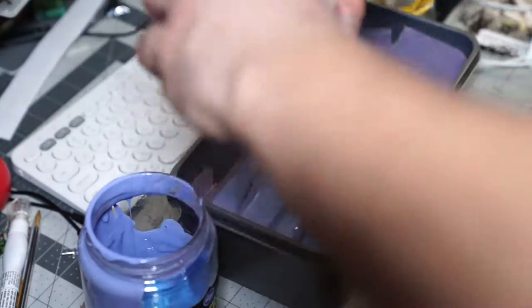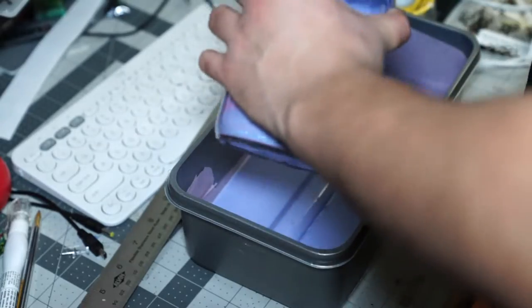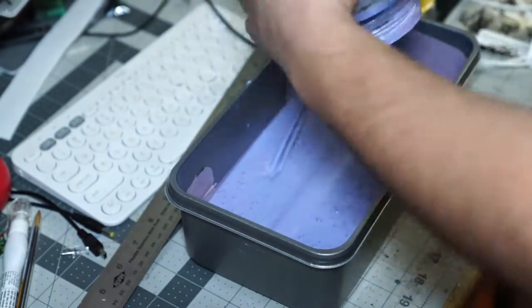It's very much like quicksand - that's what it reminds me of. You want to totally cover your object. Depending on what kind of object you're casting, you're going to use more or less silicone. And of course, depending how big your vessel is that you're casting in, that'll also factor in.